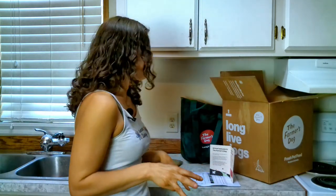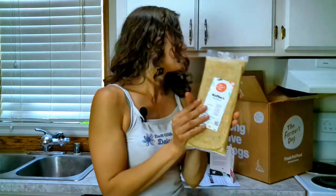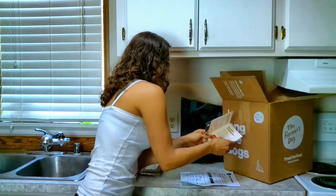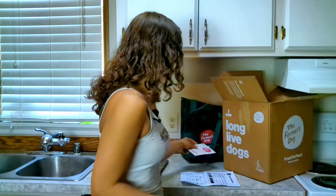Each box comes with three different flavors. Waffles chose the turkey flavor first, but we also got a pork recipe and a beef recipe. They also give you this little welcome packet just in case you have any questions — it lets you know how to contact them.